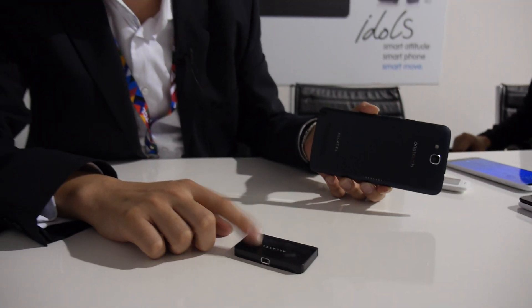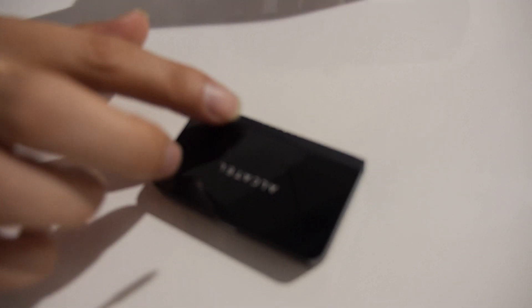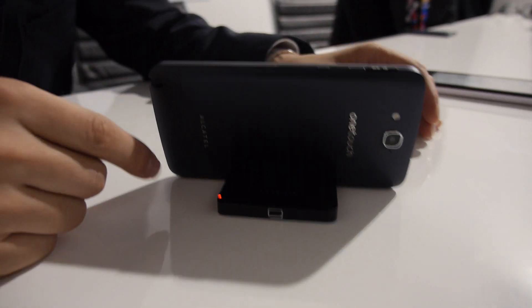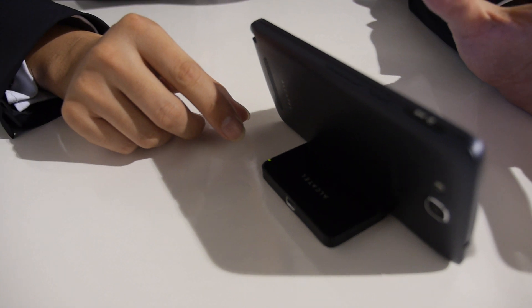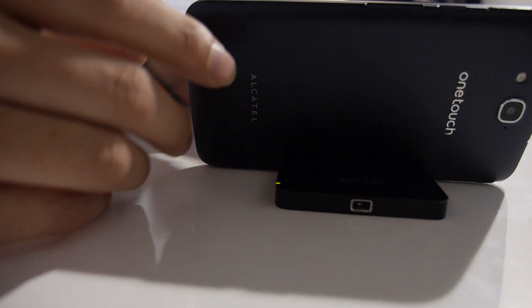This is a Pico projector developed for Hero. There is a magnet that works through the Pogo pin. It's as easy as clip and then it's paired. When you power on the phone, you can see the light tighten up. When the light turns green, it's fully paired.